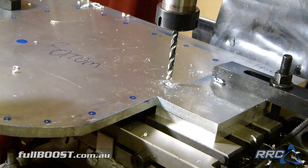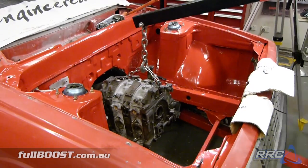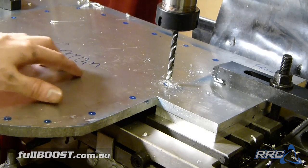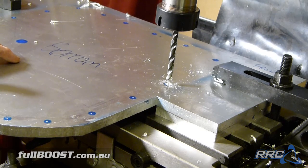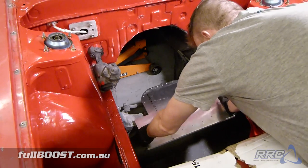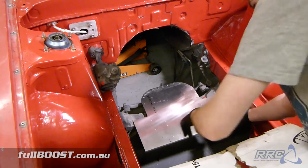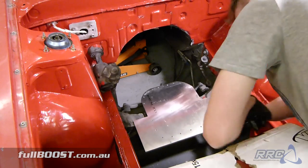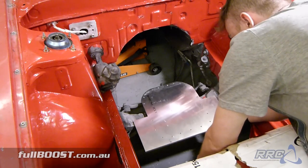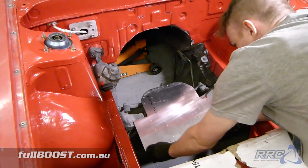We'll drill out all the holes along all the axes, then pull the engine out of the car, work on the cross-member, mount the sump plate on the engine, put it back in the car, work out exactly where everything needs to go, drill out the other holes for engine mounting, and get the engine in the car. The engine mounts off these wings and the sump will be made underneath, with sections cut out for oil drainage and pickup.